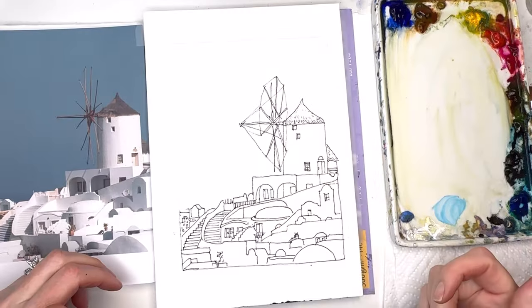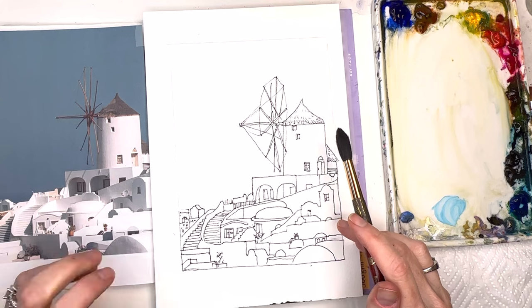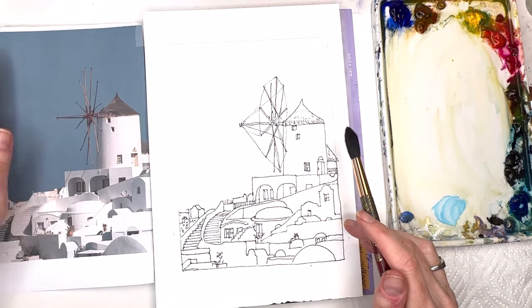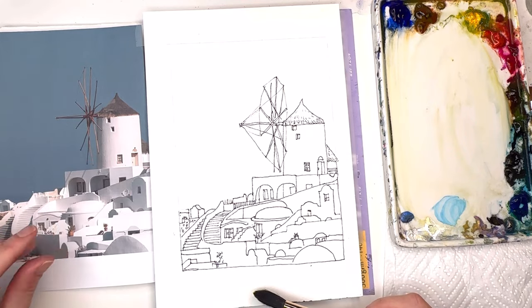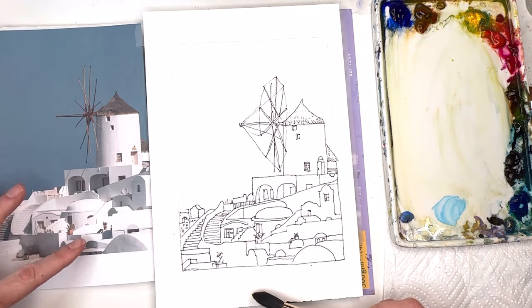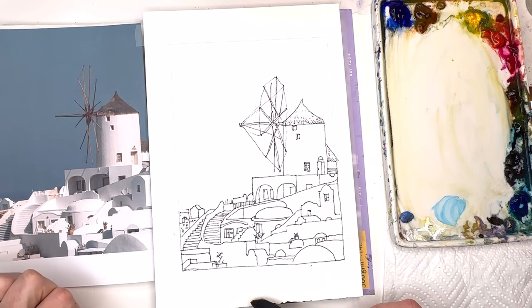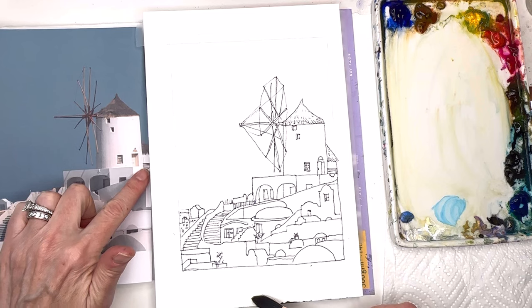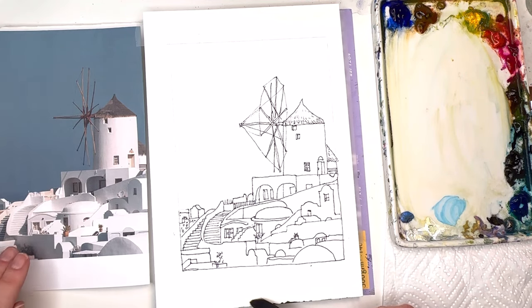Now that we have it drawn out, we're going to concentrate on our tones: mid tones, light tones, and darks. The mid tone is obviously all the sky in this picture. Then you have mid tones that fall into the shadow sides, and the light tones are all the whites. The dark tones would be the windows and the deep shadows — the little windows, the railing detail, the shadow on the stairs, the risers on the stairs. You don't have to paint everything exactly to the tee.